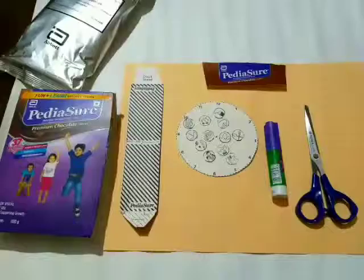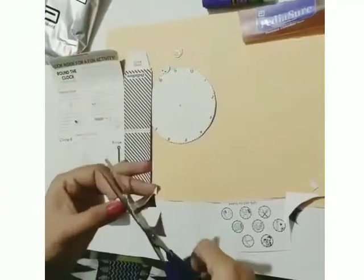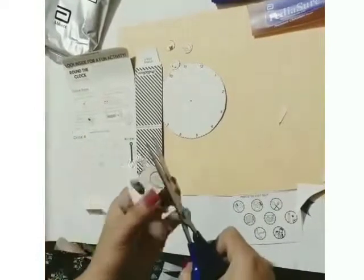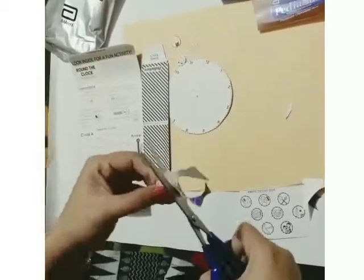All you need is a pair of scissors, glue, and some board pins. Now cut open the box and read all the instructions carefully.